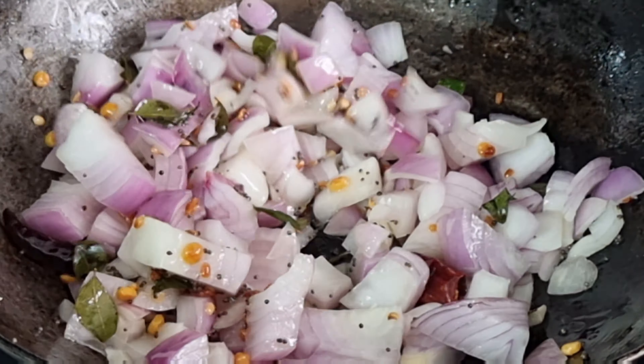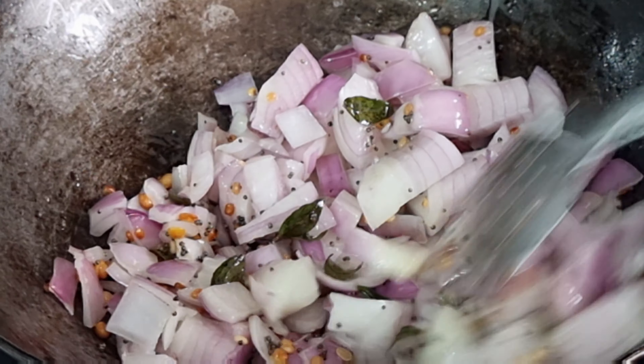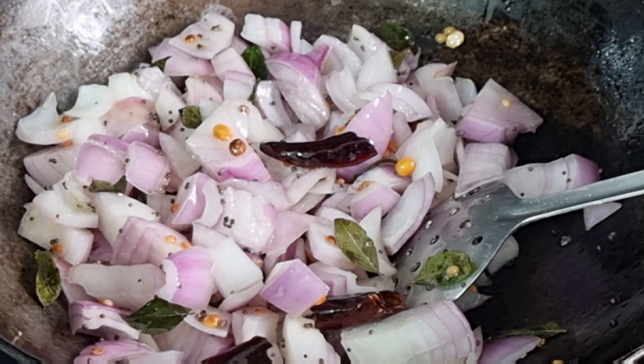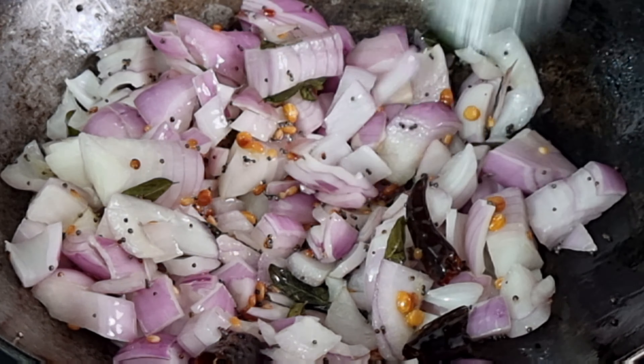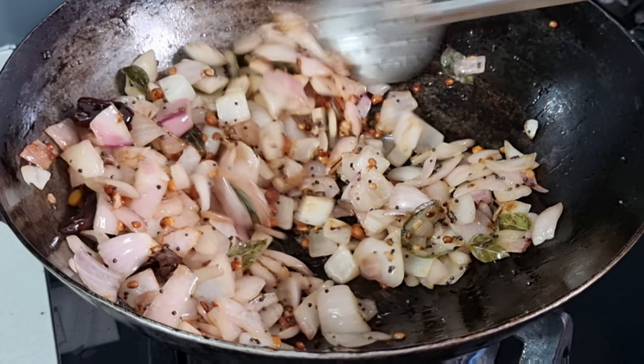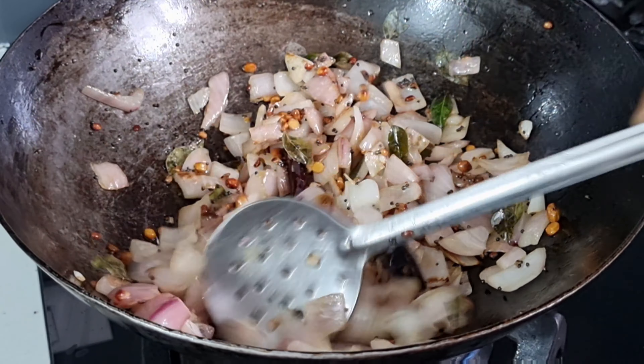I have to add the onions and tomatoes. I will add olive oil — about 1 cup. I will add 2 onions. Now I will fry it and add a little color in 2 minutes.